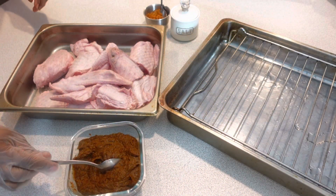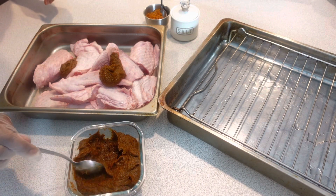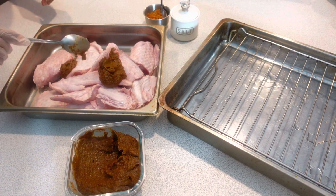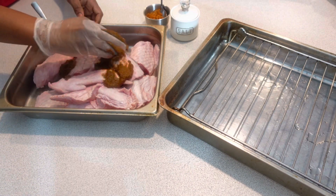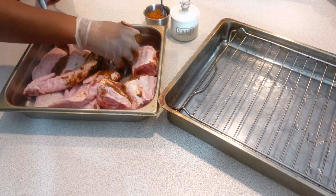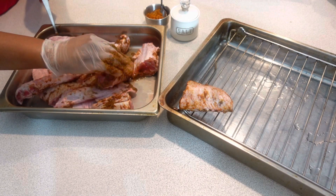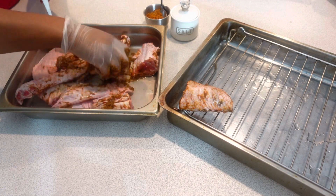I have here some turkey wings and I am adding to them the seasoning blend that I made earlier, which was the roasted veggie blend, to marinate them. I also have some chinchingas spices that I will add to some of them, so I have a variety of choices.